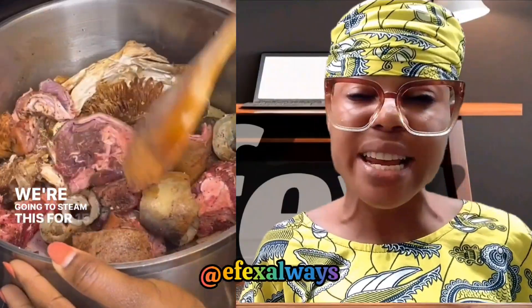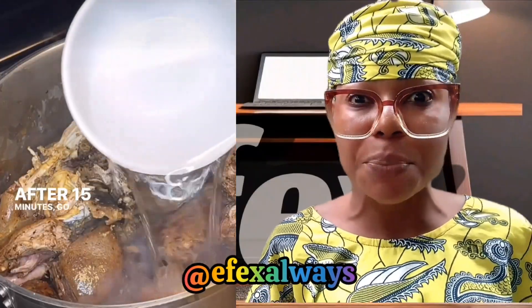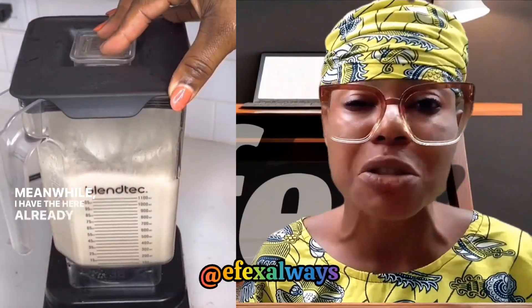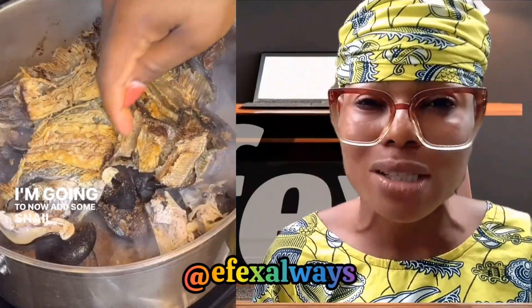But anyways, no worry — you'll see this video and it will put you through so you can now feel prepared to make your own ofe onugbo. If you taste ofe onugbo, you won't go chop any other soup again, I trust. Just trust me. All you need to do now is watch this video to the very end.